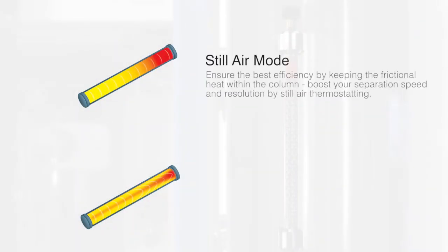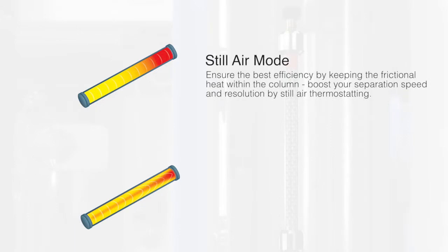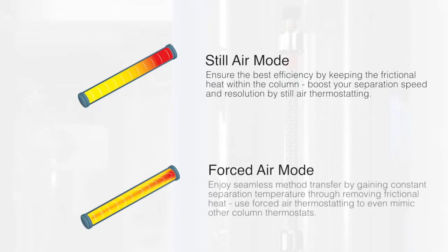There are two available heating modes: the still air mode to maximize efficiency and boost speed and resolution, and the forced air mode, which allows for seamless method transfer. Unique active preheating perfectly aligns eluent and column temperature before the separation starts.